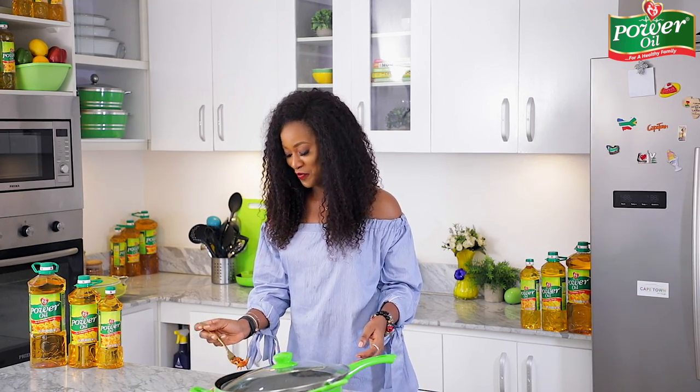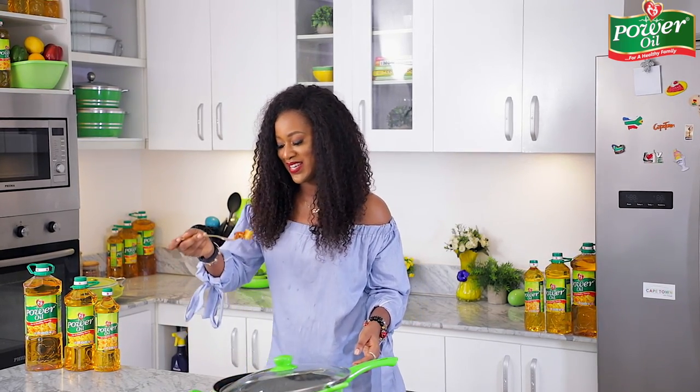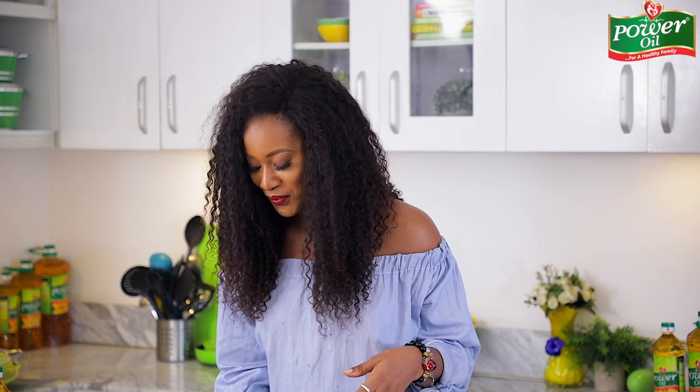I've gone way ahead of all of you and I'm already enjoying this fish stew delicacy. You guys, are you kidding me? This is super duper nice! Of course I already knew that — I'm just trying to water your taste buds so that you have a sneak peek of what it tastes like. So you better hurry up and make some for yourself.